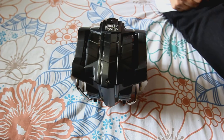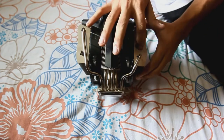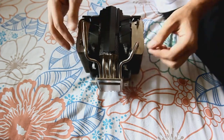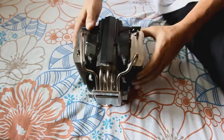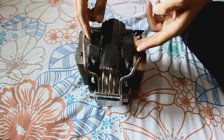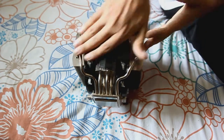So guys, this is the closer look at the Cooler Master V8 GTS. It has three towers, of which the end two towers have got two heat pipes each and the remaining goes to the center tower. These are the two Jet Flow fans from Cooler Master's V8 GTS, which are sandwiched between the three towers.